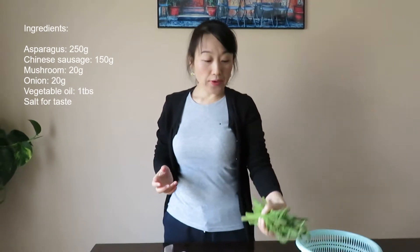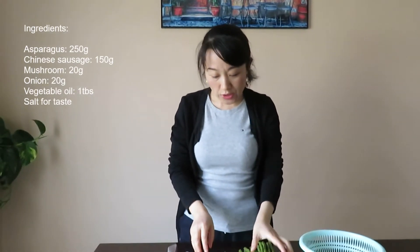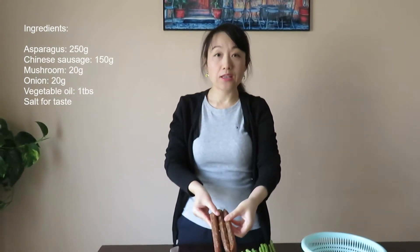Hello friends, welcome to Kitchen 27. Today I will use asparagus with Chinese sausage to make a delicious dish.